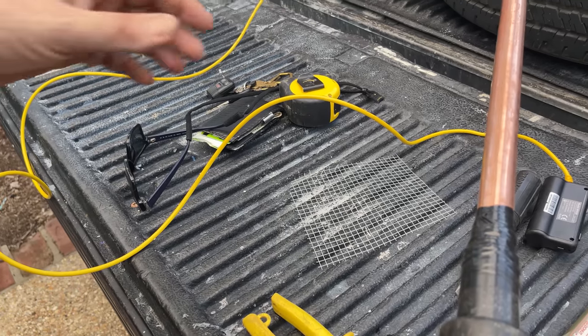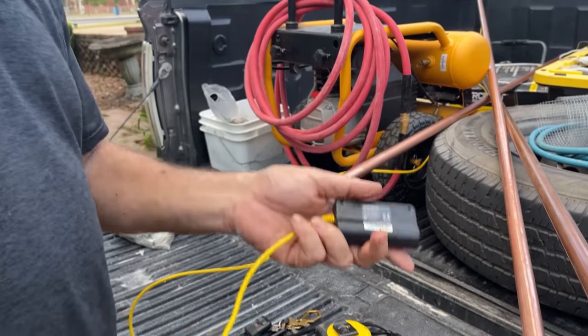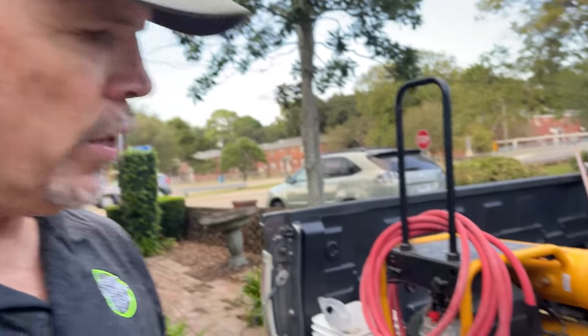That borescope was invaluable — it gave us eyes where we didn't have them, and we could actually see what was going on and check our progress. Now I've got 30 feet of Type L three-quarter inch copper, and I don't know what I'm going to do with it — maybe we just go into the vent clearing business. We appreciate you watching. If you learned something, let us know in the comments below. If you like the video, smash that like button — if your like button is not vented properly, now you know how to unclog it. Make sure you put some mesh over it so the squirrels can't get to it again. Subscribe if you haven't already, and we'll see you on the next video.